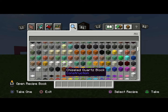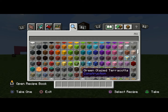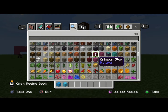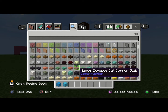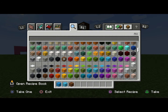I want you to grab out — never done this before — this light blue concrete and light blue concrete powder. You also grab out some brown wool.